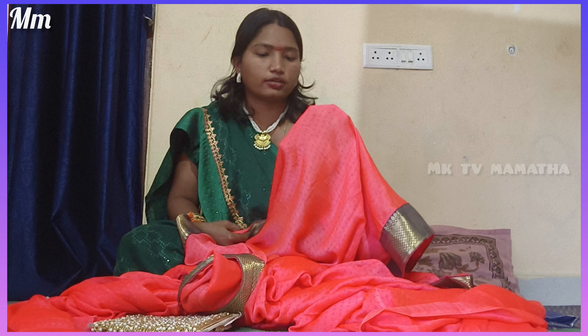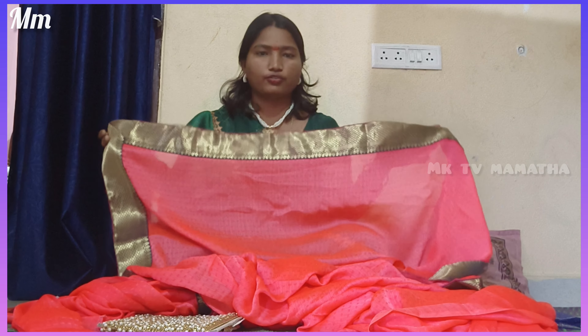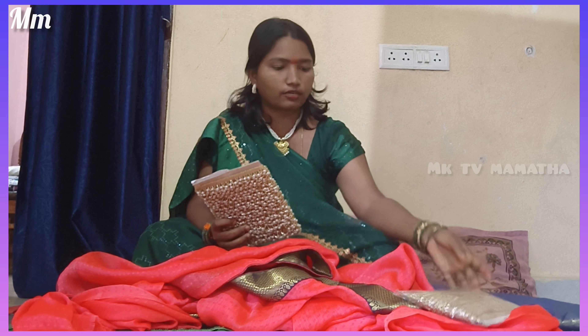I have to give you a video of this dress. This dress is a little old dress. Now I have to give you a cut-work dress. This dress is a full-plane dress. It is a cheap dress.